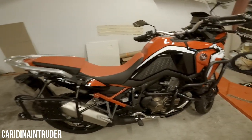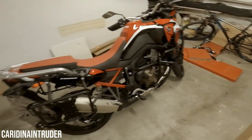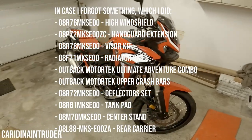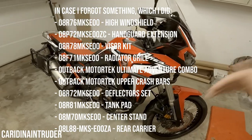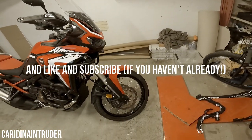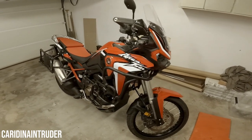That's it for all the accessories I put on the motorcycle. I'll put a list on screen and also in the description. If you have any questions, just leave them in the comment section. Thanks for watching and I'll see you next time!